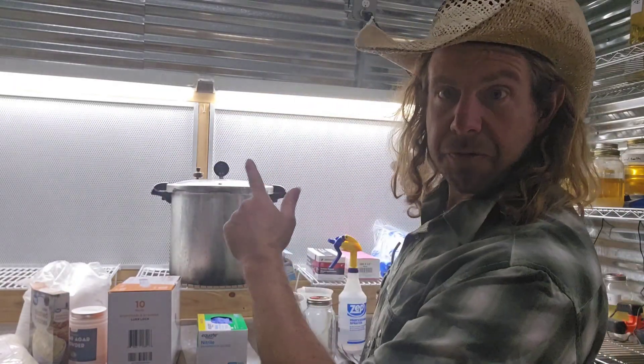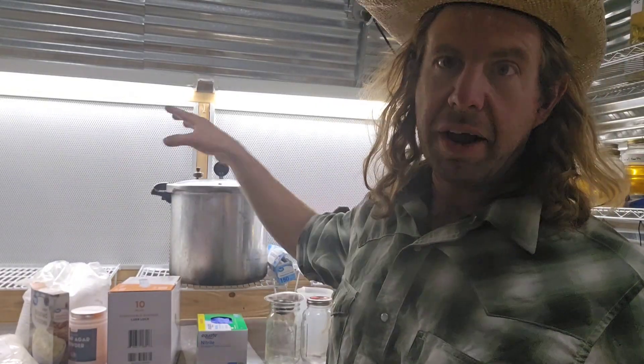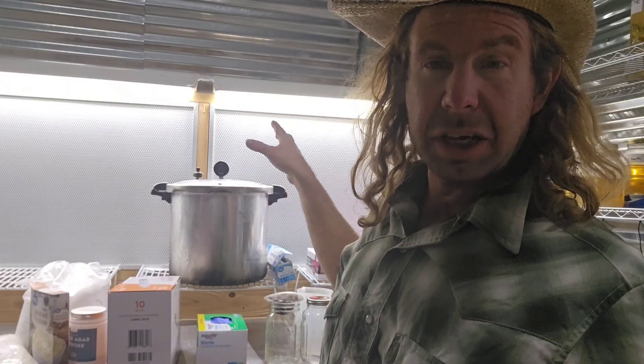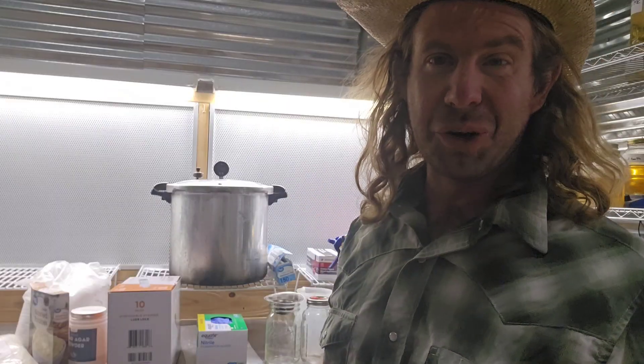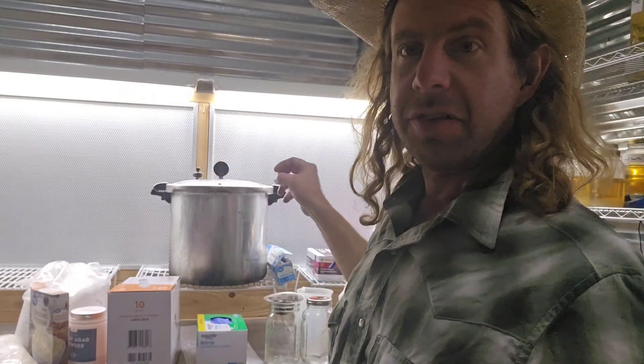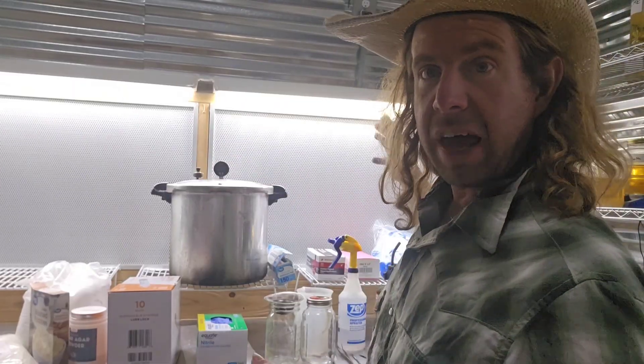The first item is the laminar flow hood — that's this big item right here behind me, these two white filters. I built this laminar flow hood myself; this is the third one I've built in my mushroom growing career. You can also buy filter fan units or use a still air box if you want — just another way to do your sterile work. But I prefer a laminar flow hood because this is where I work every single day to do my sterile work and lab work. Number one: laminar flow hood.